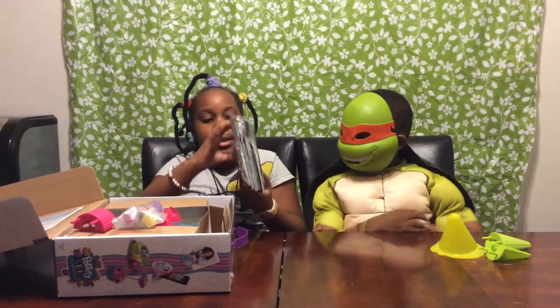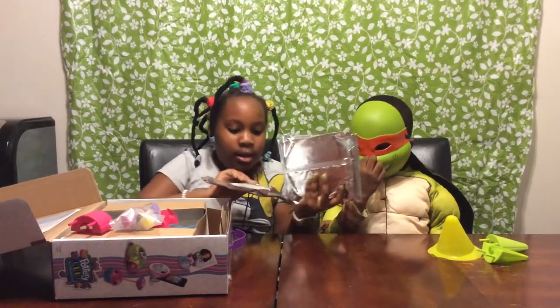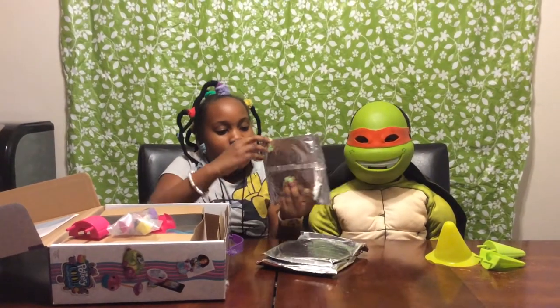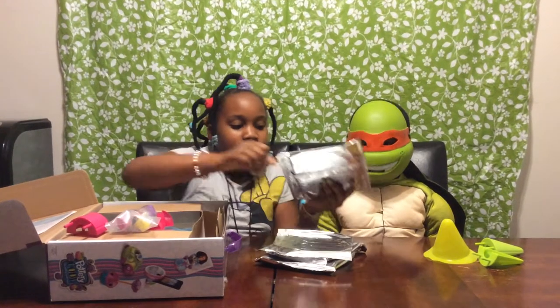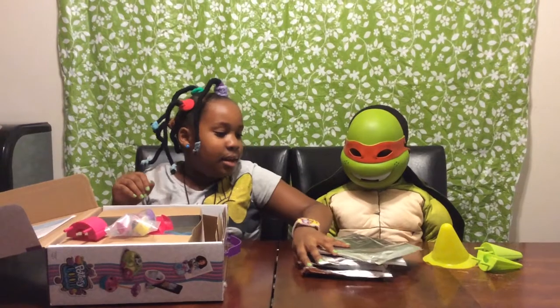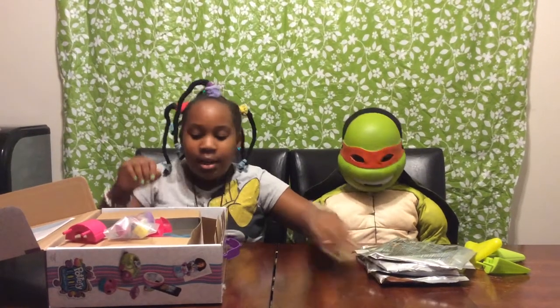I think this is the clay. And it comes with one, two, three, four heavy packs. I think there's a lot. So Michelangelo, can you hold that too?